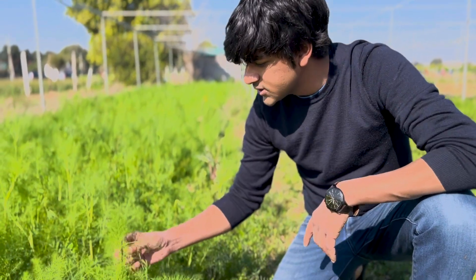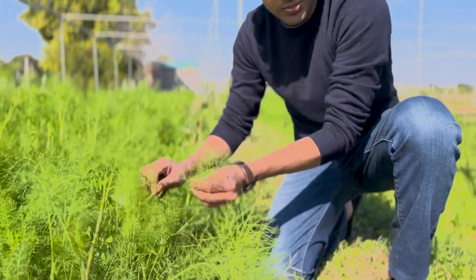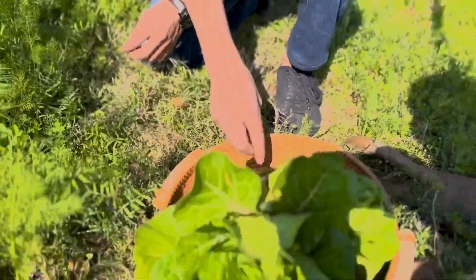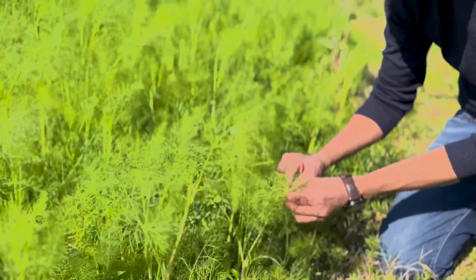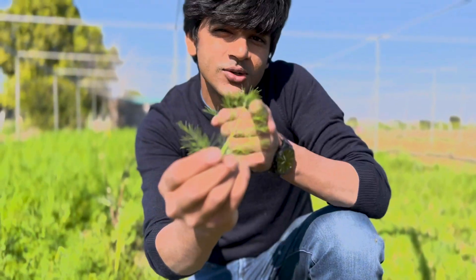Add that to the basket. Some herbs — dill. That grows everywhere on our farm. Just gonna pluck some of these off. That should be good. Dill, also in our dill. Have a try.